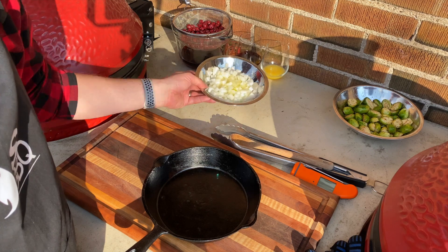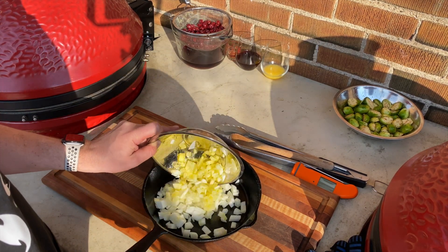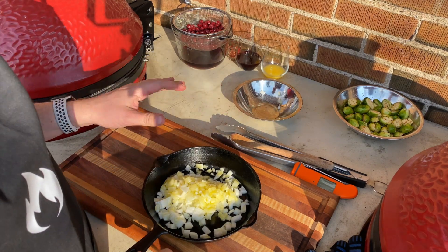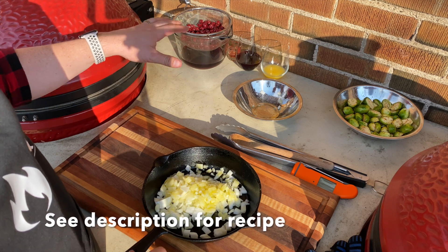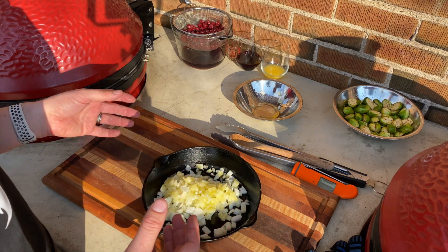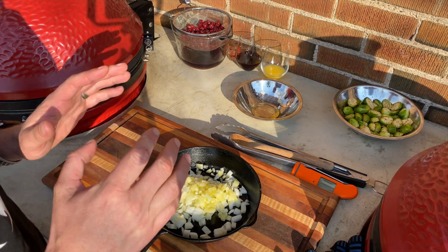Now that we've got our tenderloin on and our bread off, let's get started on our sauce. We're going to start by adding the onions with the olive oil into our pan and cook that down for a couple of minutes. Then we're going to add some orange juice, the port, some red wine vinegar, and of course our sour cherries. I reserved the leftover jus that was in the container in case we need to add to or reduce our sauce.